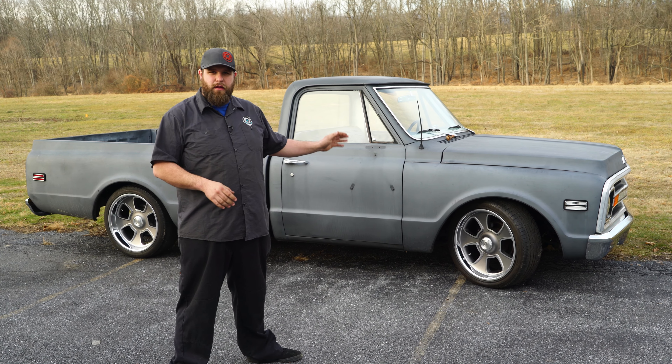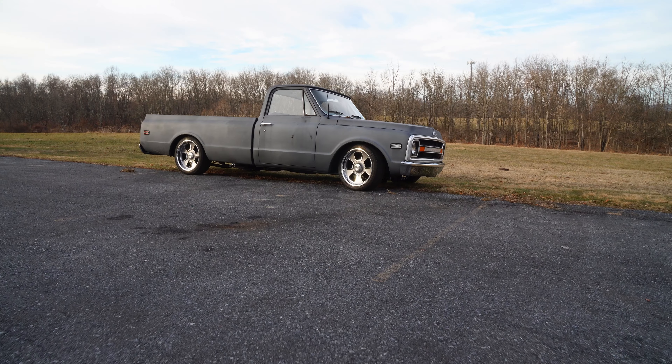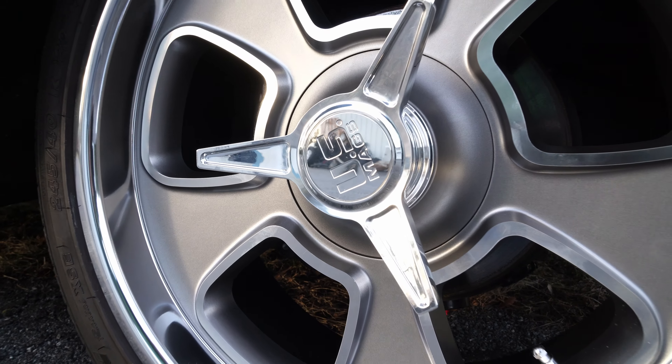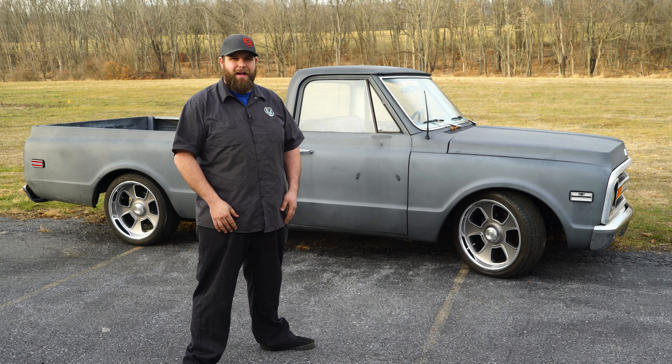We went with the single nut look for this classic truck for the build that we're doing. What's your opinion? Do you like the nut or the spinner better? For this US Mag wheel and many other great parts, go to cjponyparts.com.